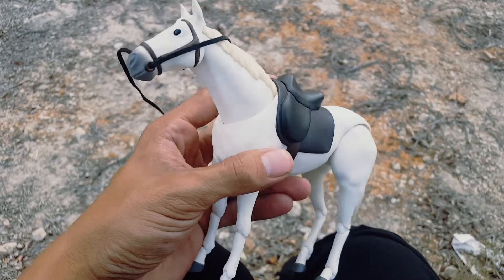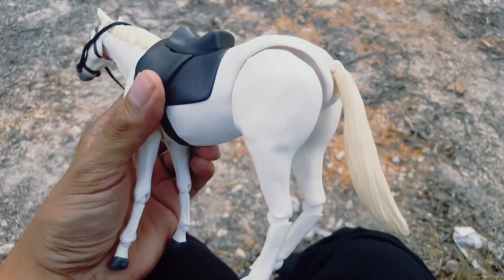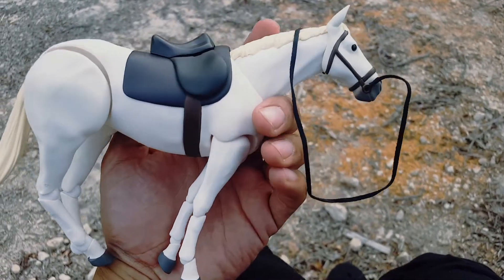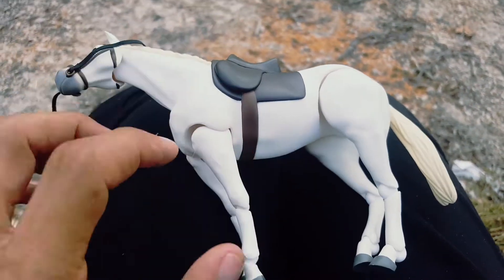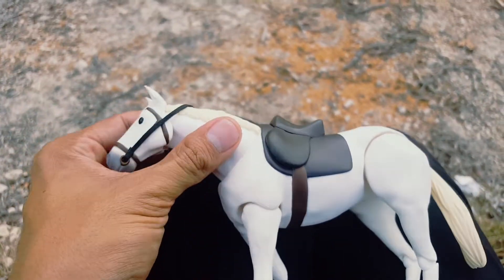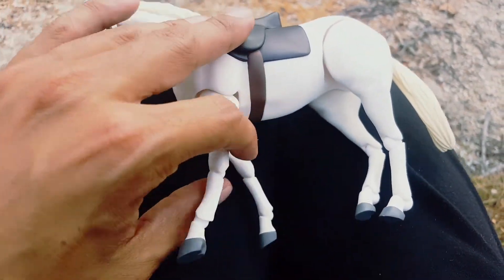Here it is fully unboxed. The articulation is really nice — it looks really clean. The Figma joints look nice on this. I haven't looked at many other horses that would fit with six-inch figures, but I really like that this fits well with Figma figures. The articulation is just as good as with Figma figures.